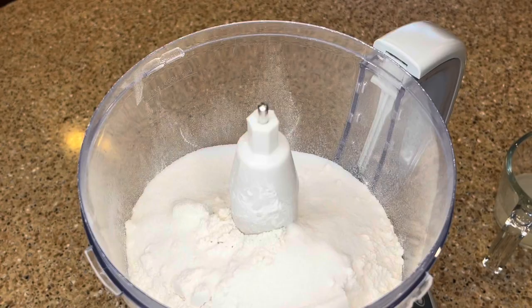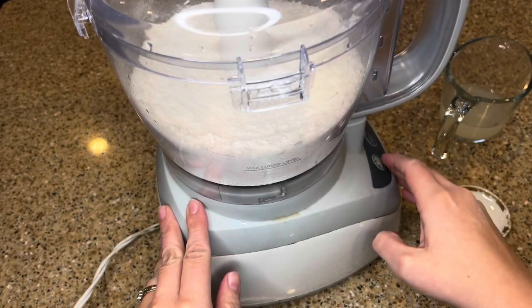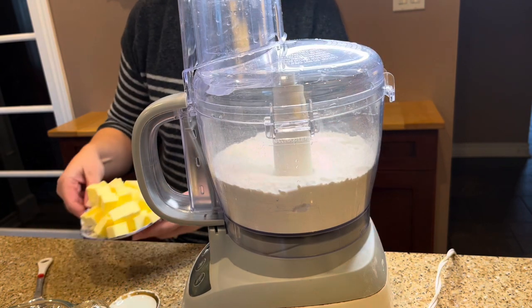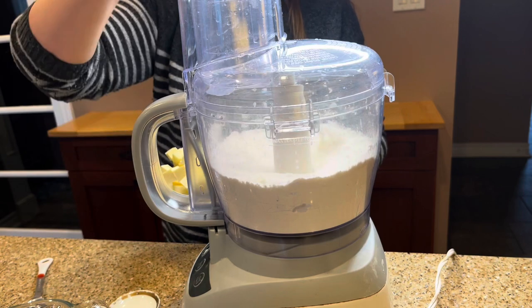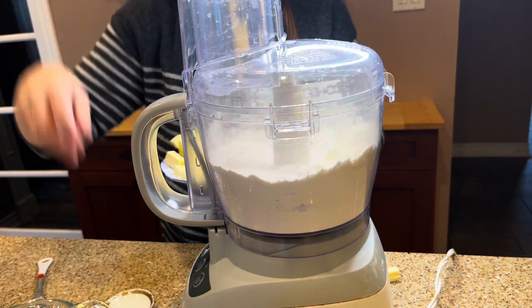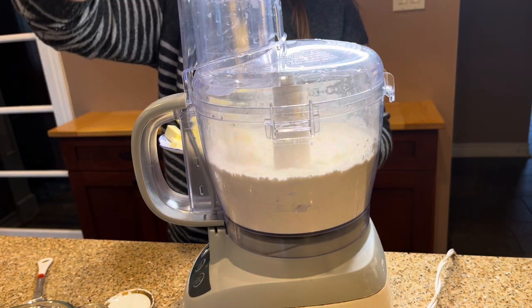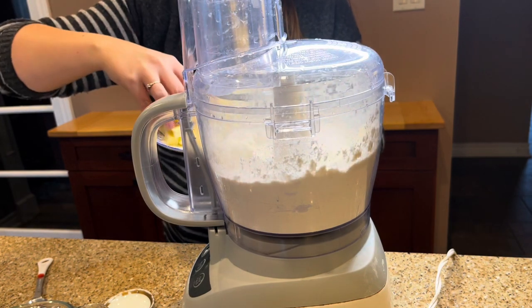I'm going to start off making the dough for my mini tart shells. I'm using my favorite pie dough recipe and the quickest and easiest way to do it is in the food processor. Add two and three quarters of a cup of all-purpose flour, three quarters of a teaspoon of salt, a half a teaspoon of baking powder, and one and a half tablespoons of sugar. Pulse to mix. I've cut one cup of cold butter into little cubes and with the food processor on low, add the butter through the funnel.